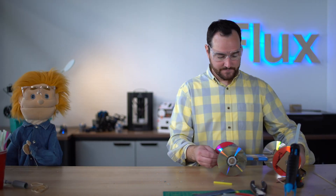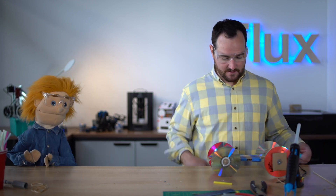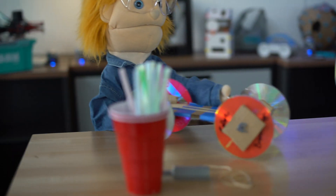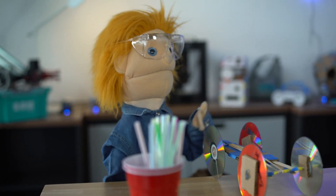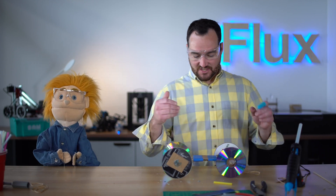Ready? You going to catch this for me? You better catch it. Good stop, Matt. Kick that bad boy back here. All right, there you go — here's the rubber band version.